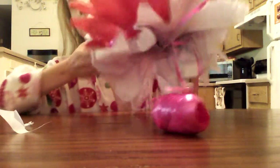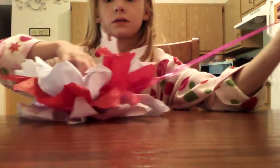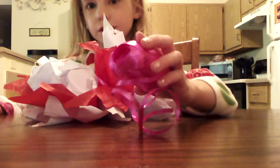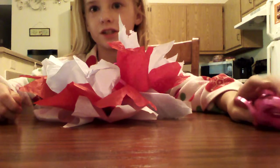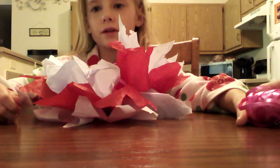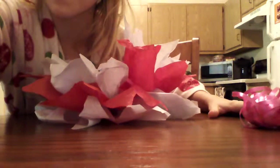Once you get it done, it should look like this. Thank you guys for watching. You need string, scissors, and tissues. Thank you guys for watching — this is how you make pom-pom balls with tissue paper. Thanks! Bye bye!